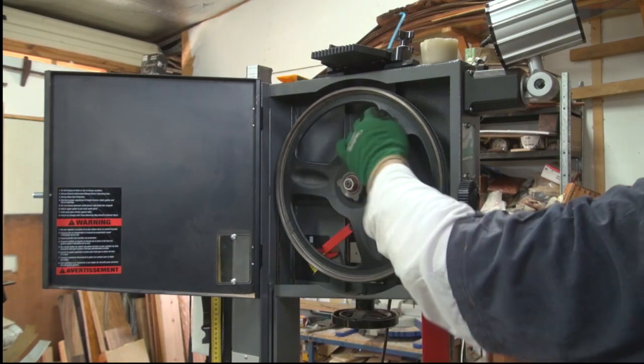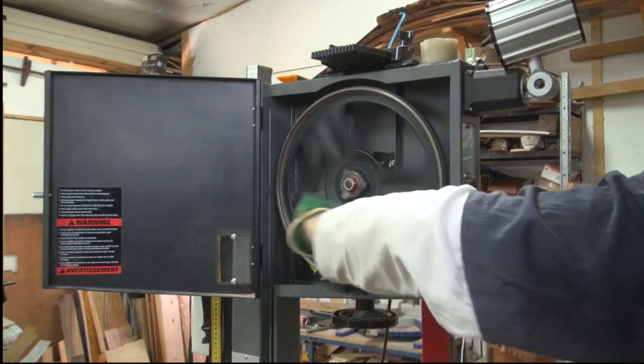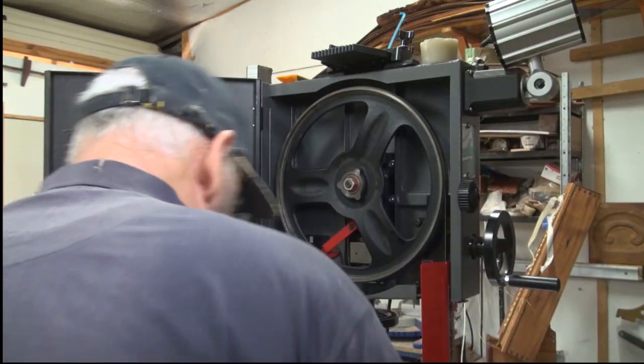I'm just seeing if I can centralise this blade. Here it comes. And there we go, all done.